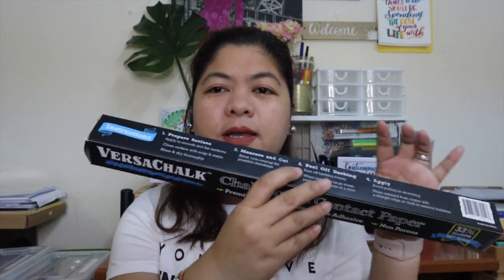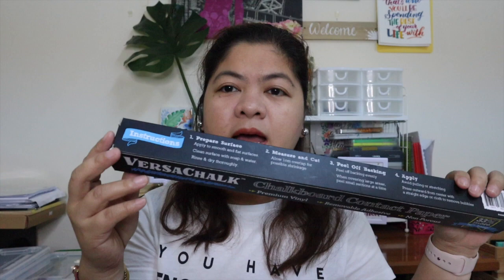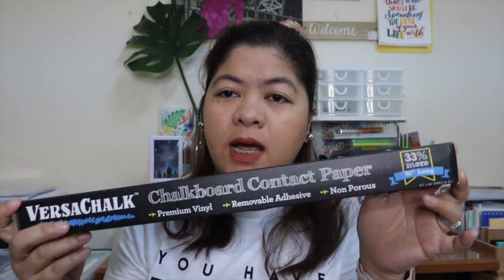Another option is chalkboard contact paper. It comes in a roll — it's a sticker — and this is actually the material that one of my clients used for her children's study room slash play area. It comes in 96 inches long, so if you're planning to make a chalkboard wall that is very big and feel that it's not enough, you can order more. I got this from Amazon — it's not available here in Doha, at least I haven't seen one yet — and I can put the description link down below if you're interested.